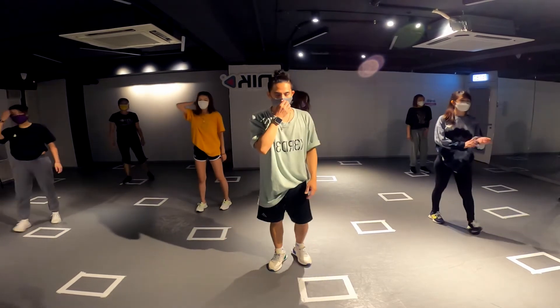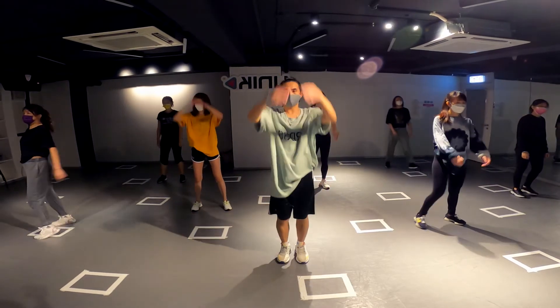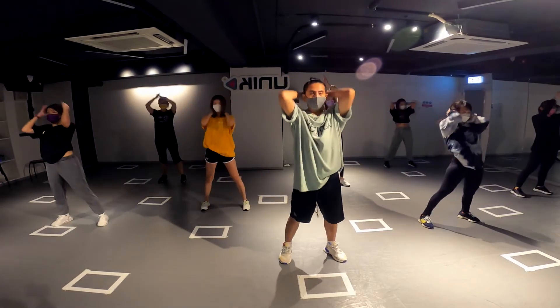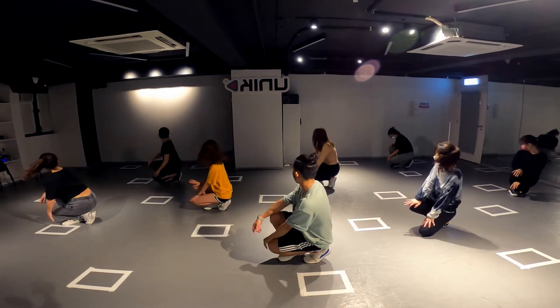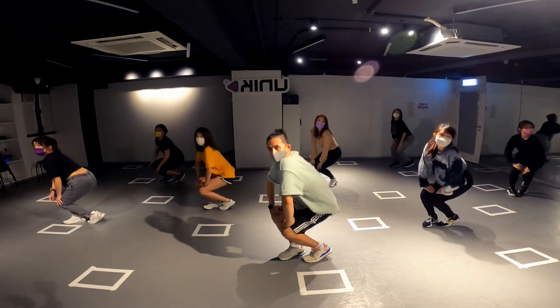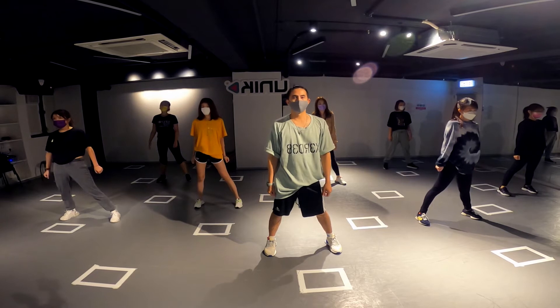That's all the choreography. Let's try one more time from here. Six, seven and one, two. Close: three, four, five, six, seven, eight. Jump, one — why is my count wrong?